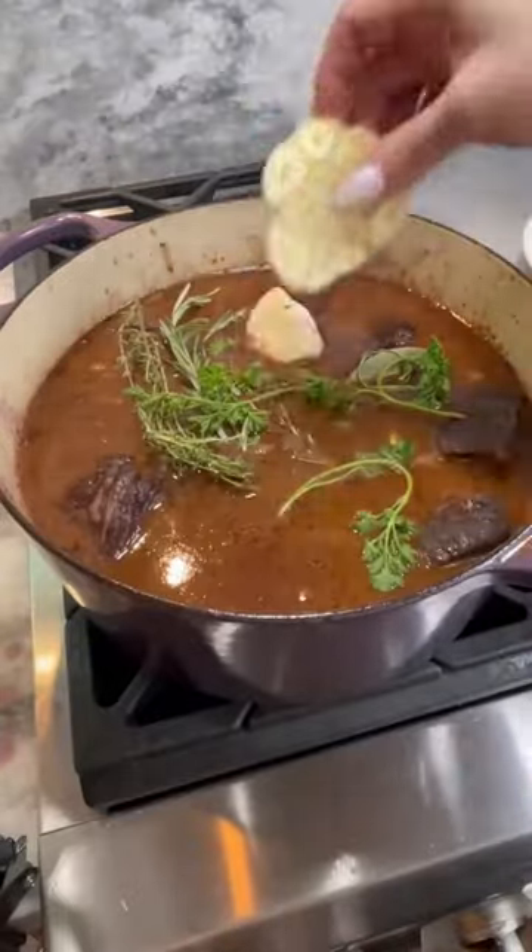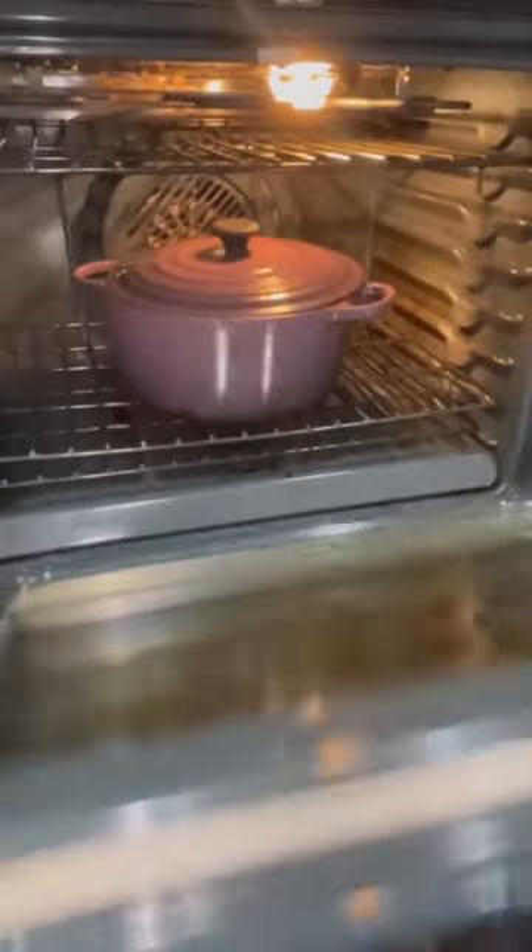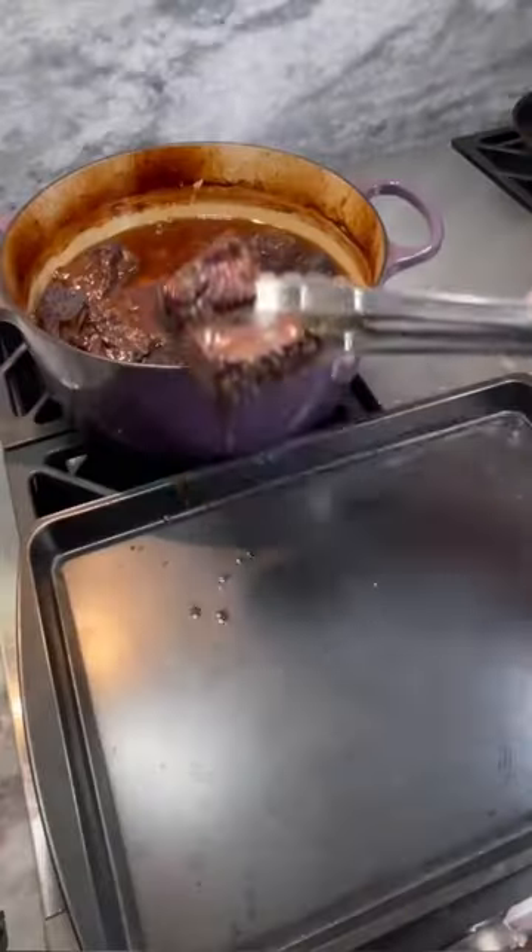Pour in four cups of beef stock, then add in your herbs and garlic. Tuck those in, bring up to a boil, then cover loosely and transfer to a 325 degree oven for three hours.